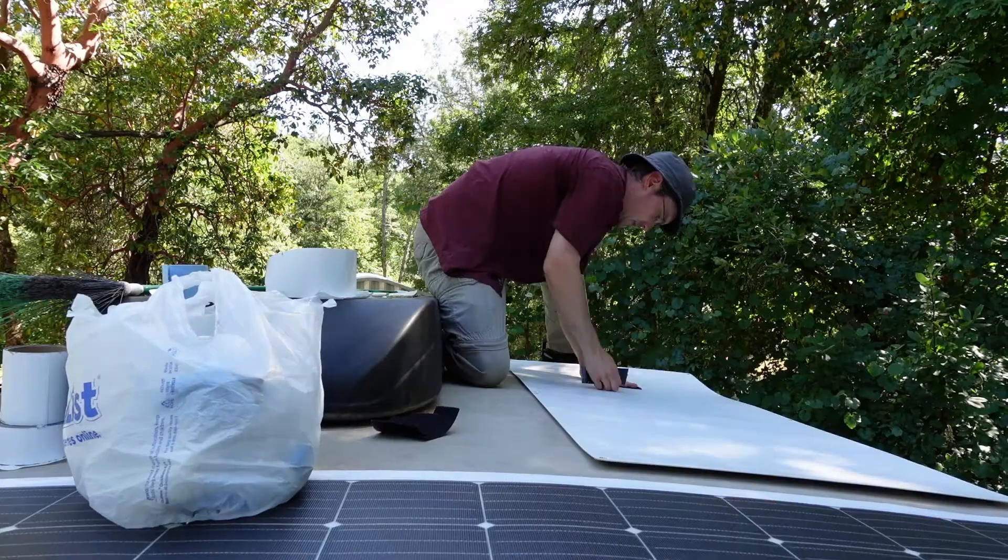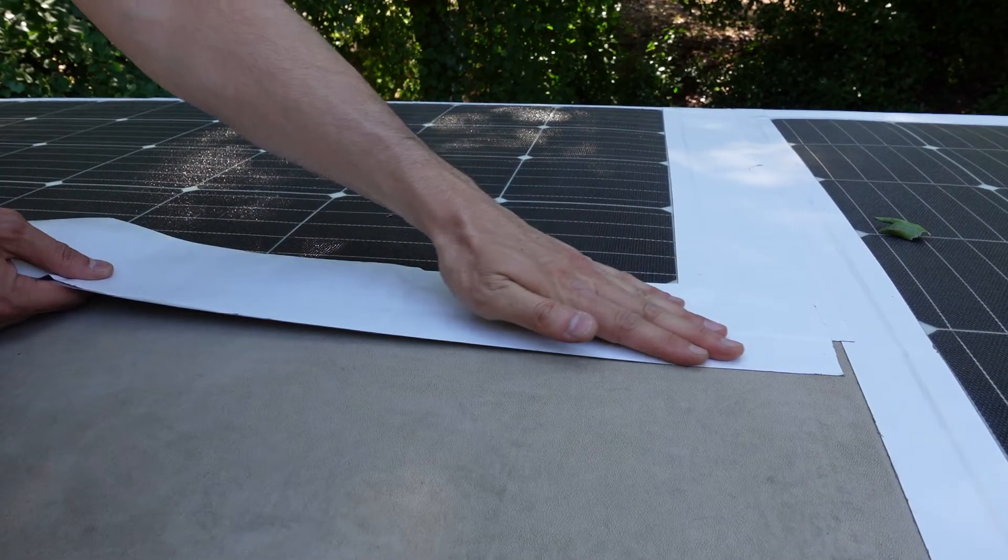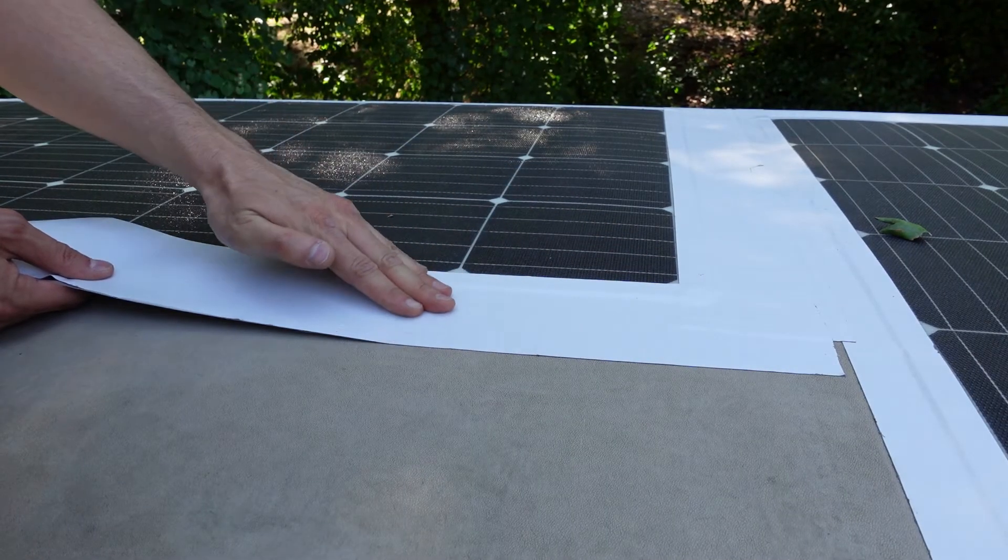Flexible solar panels are definitely a lot lighter than rigid panels. Since I used all flexible panels, I'll talk about those first. Mounting them was really easy — I just used three large velcro strips underneath each panel to hold it in place and then put roof repair tape around all four edges. After a year and a half, even after an unfortunate mishap with a tree, I'm still really happy with this setup.